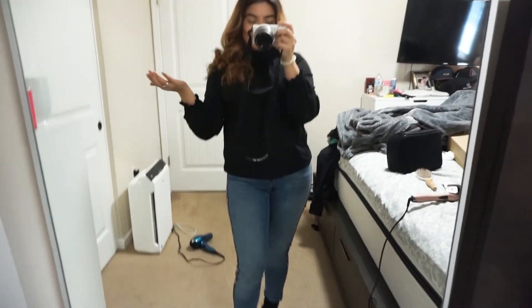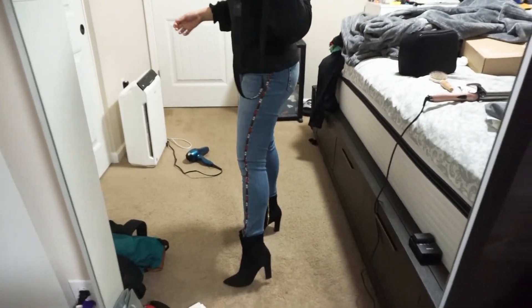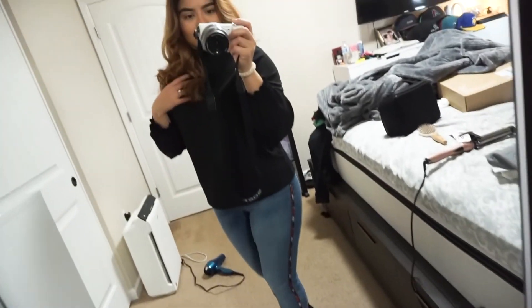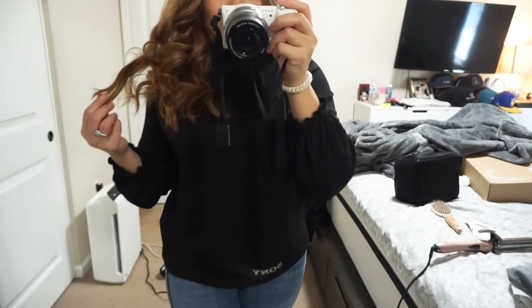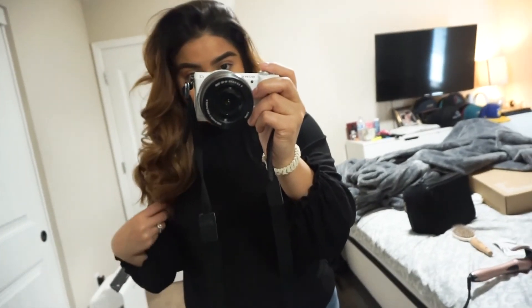This is pretty much how I do my everyday hair, and look — it's so pretty! Now as you guys can see my room is a total mess, don't pay attention to that. This is what I'm wearing: these pants from Zara, some cute booties from True Dazzle, and a black top from Zara as well. This is how my hair looks — it has a lot of volume. Thank you so much for watching, please subscribe to my channel, like the video, and comment down below what you guys think!